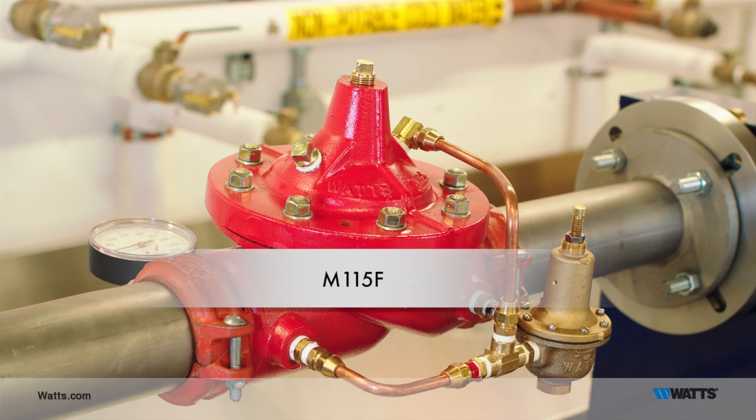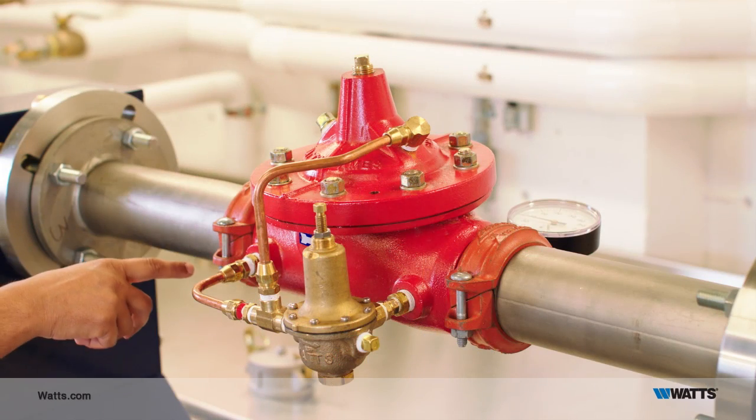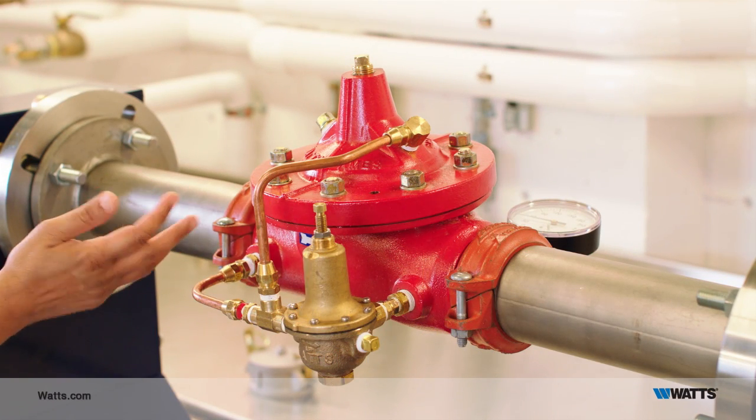Introducing the Watts ACV M115F. You'll see that it has grooved end connections. It's also available with threaded ends, 150 pound flanges, and 300 pound flanges.